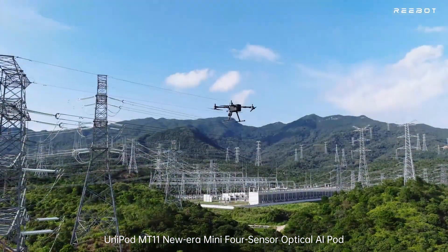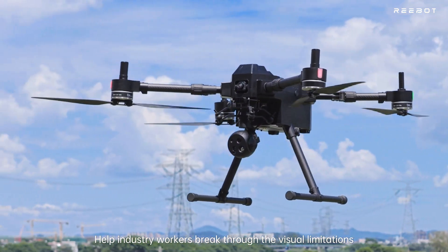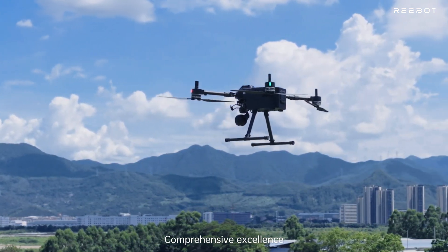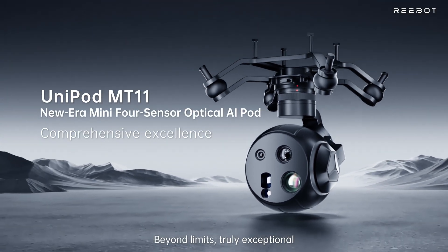Unipod MT-11 Nuera Mini 4-Sensor Optical AI Pod — helping industry workers break through visual limitations. Smaller, but clearer. Comprehensive excellence. Providing higher perception and imaging capabilities. Beyond limits, truly exceptional.